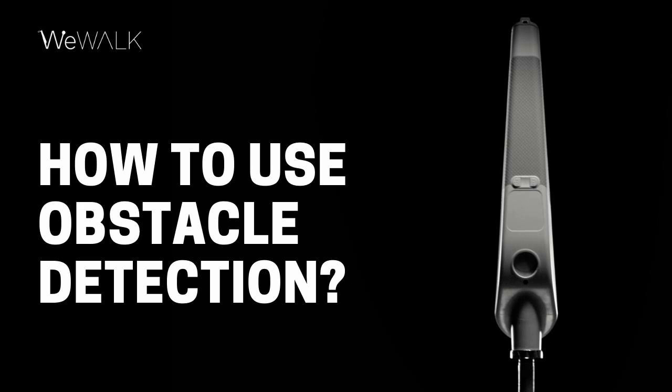When using obstacle detection, WeWalk will emit a continuous strong vibration if any obstacles are detected. Therefore, if you are walking down the street and you detect a vibration, you should swipe your cane left or right to detect where that obstacle is.